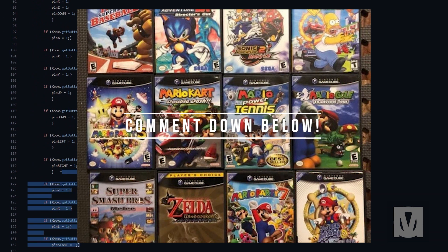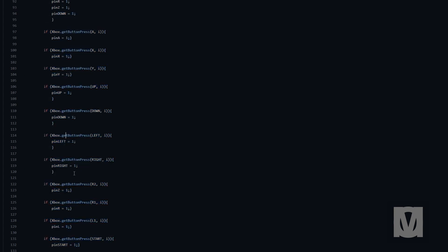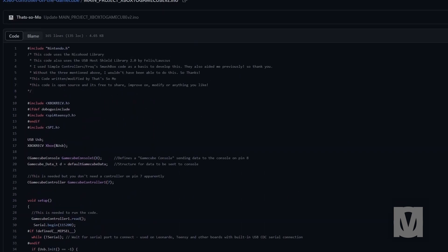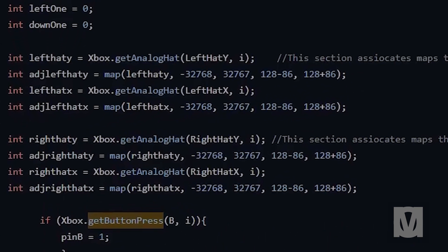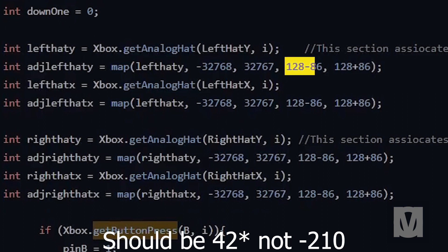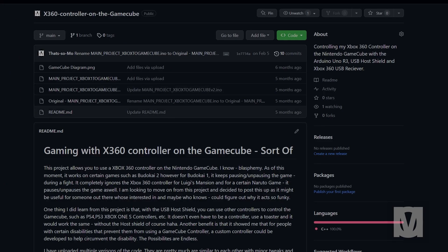Feel free to comment and let me know what is your favorite GameCube game. The 360 joysticks are mapped to emulate the GameCube controller's joysticks, but there may be some need for adjustments to achieve accurate mapping. The joystick values for the Xbox 360 controller range from approximately negative 32,000 to positive 32,000, while the GameCube joystick values are between negative 210 to 210. A scaling factor may need to be implemented to map them more accurately. I have three different versions of the code on GitHub, each with minor tweaks — try them all out and modify them as needed.